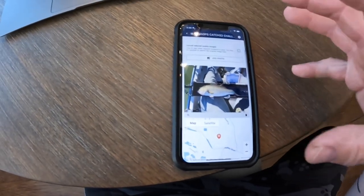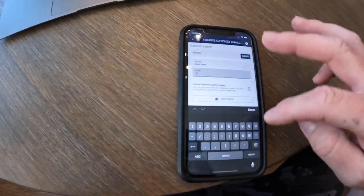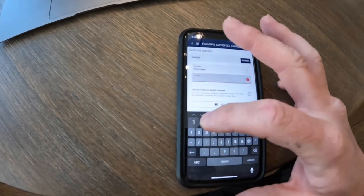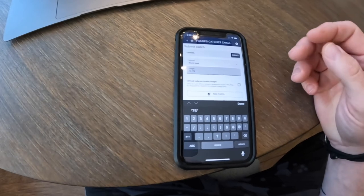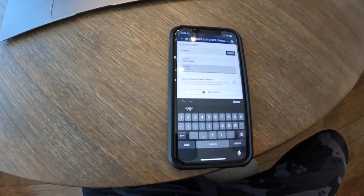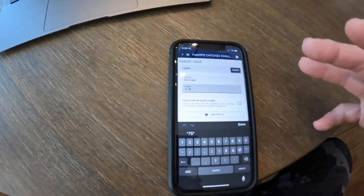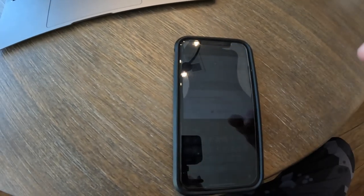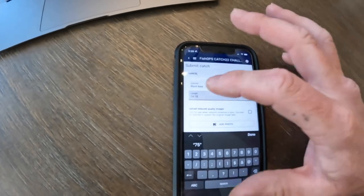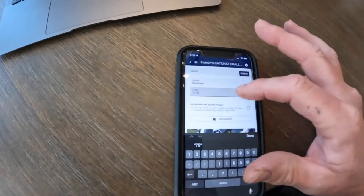Once you're good with your photo on the app, got your black bass selected and your length put in accurately — it was 14 and three-quarters, so 14.75. Whether it's 14 and a quarter (14.25), 14 and a half (14.50), or 14 and three-quarters (14.75), you have to use decimal points. Don't put 14.12 or forget the decimal — if you don't, you're submitting 1475 inches. Then hit the Submit button.